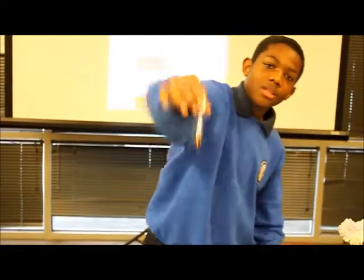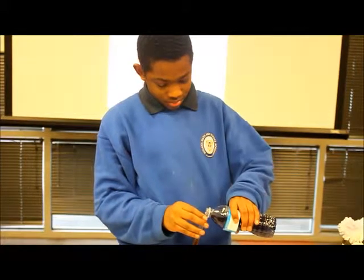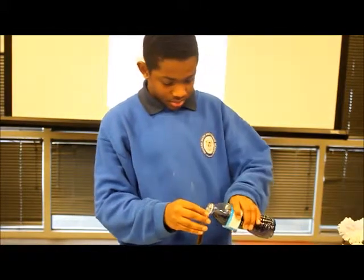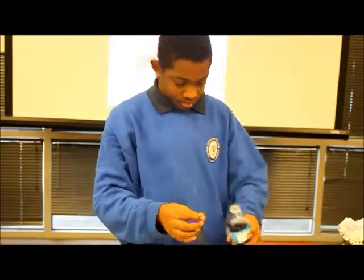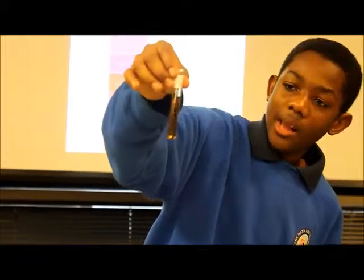Coffee — up next. Coffee, you just stayed brown. Nothing happened.